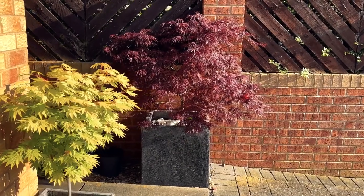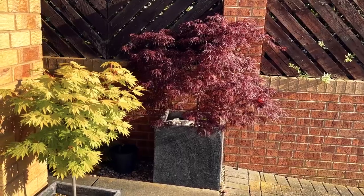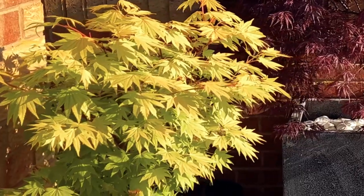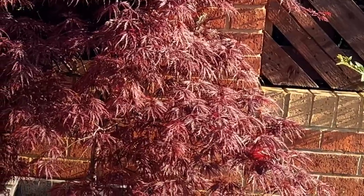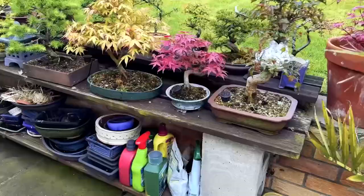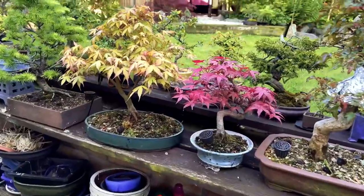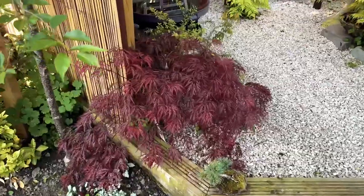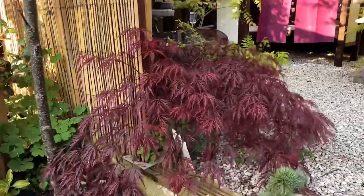Maples can also be separated into upright and weeping-growing varieties. Most typically, the Cutleaf or Laceleaf dissectum maples will be weeping trees, and the Palmate trees will be upright-growing.